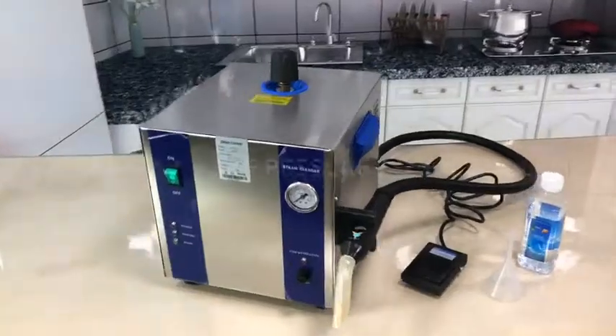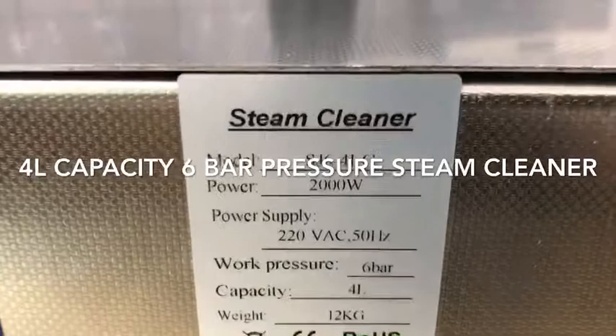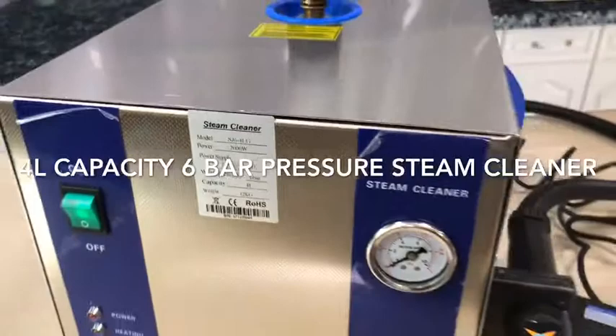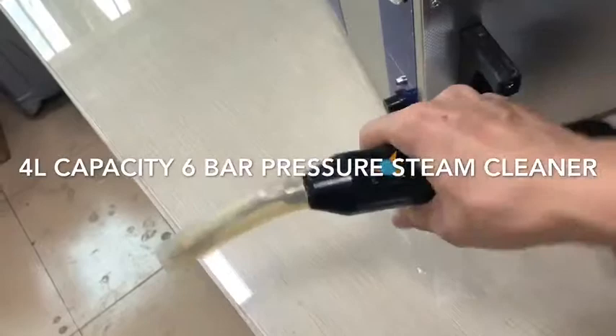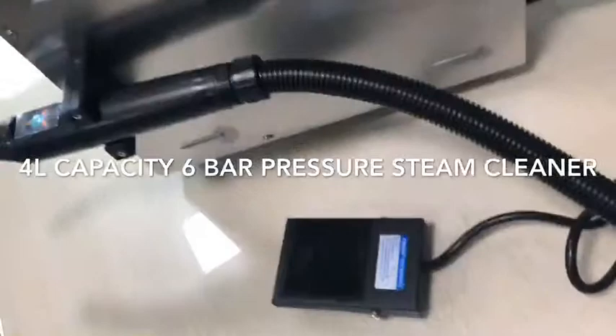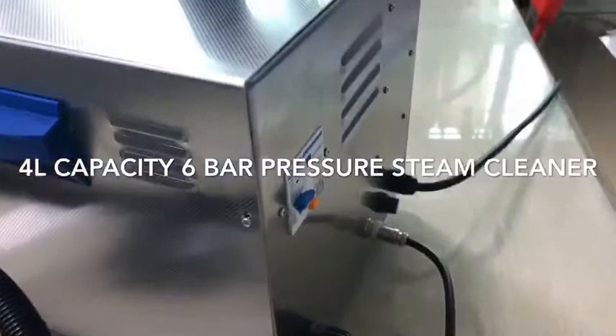This is a 4-liter stainless steel tank boiler steam cleaner and the pressure could be up to 6 bar. There is a spray gun, or we call it a fast-forward, like this one. You can take out the spray and then put it in here. This is the control panel and the back side.